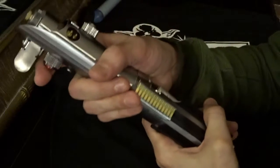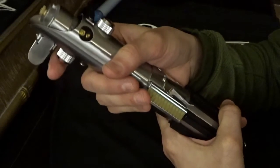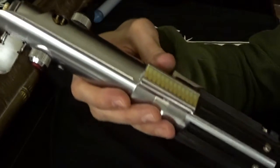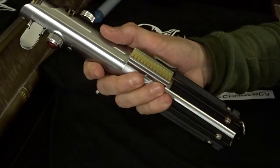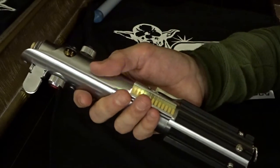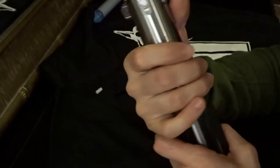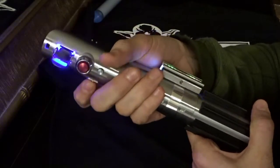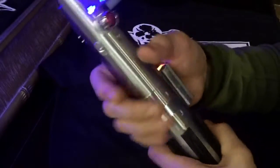Let's go back into the menu and get to the next font. This is Rogue by Mad Cow — another one James requested. This is a really awesome font as well, kind of like a really cool Jedi font. I love this sound.